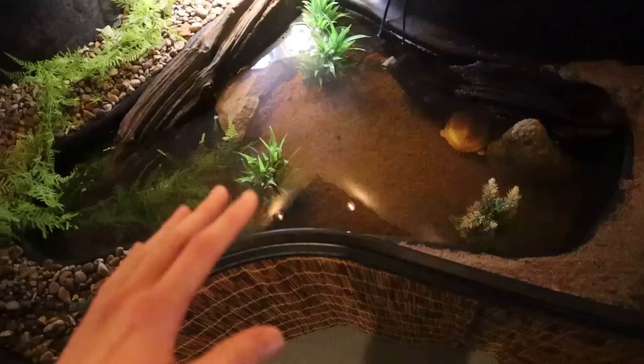A lot of you guys are probably thinking that is way too small for three turtles of this size, and I completely agree. I definitely want to get these three turtles into a bigger enclosure sooner than later. I'm thinking I'm going to want to get some kind of bigger turtle tub, maybe on this wall, maybe in that corner. I think it's going to be at least a hundred gallon stock tank.